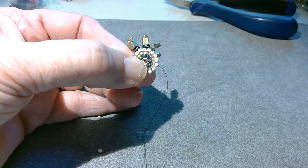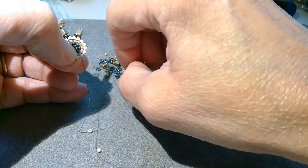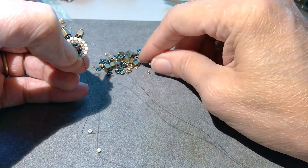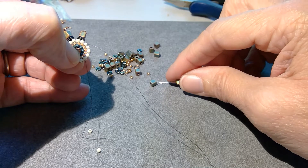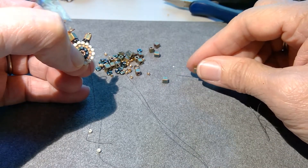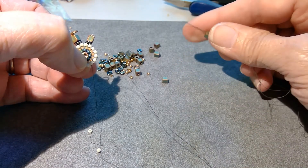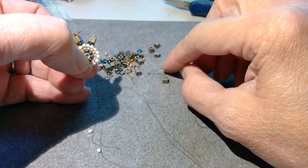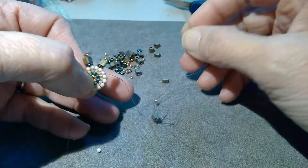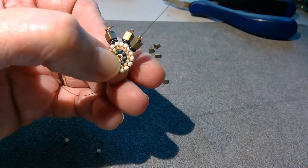I'm going to go out the next seed bead, pick up another stack. Sometimes these little cubes are a little wonky on one end — they won't be cut exactly straight. So if you do have a wonky one, make sure you come up through the good side and out the wonky side. That way your bead won't point a funny direction if the cut is wrong. I don't see any particularly bad ones in here, but it does happen sometimes.